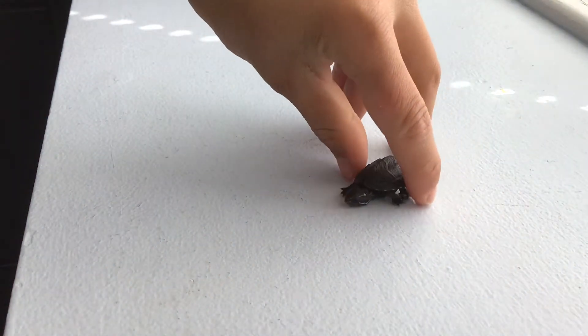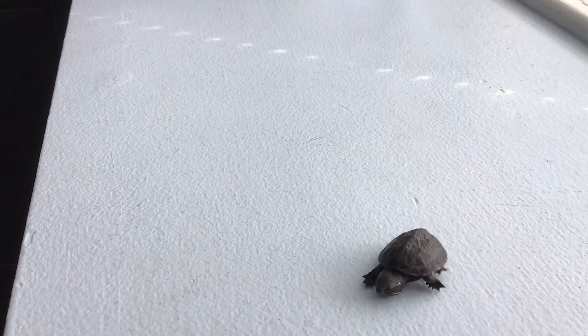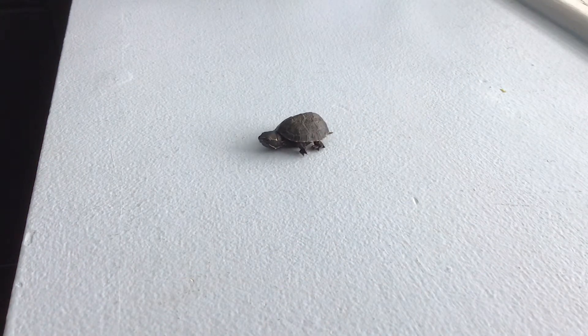Anyways, this little guy is probably just one year old and these species can live to about 20 to 30 or even 50 years old. He hasn't got a name yet, so if you want to suggest a name, do that in the comments and I will choose one.